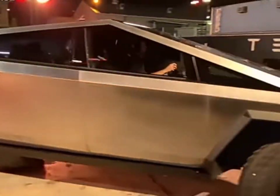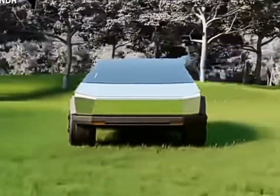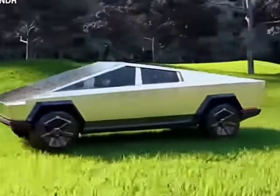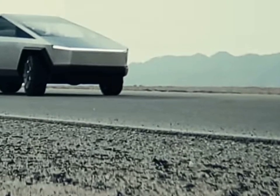Aside from the strength, the angular design plays a crucial role too. The geometric shapes aren't just aesthetic — they enhance the structural integrity, optimizing the distribution of forces. Its engineering meets art in a numeric dance that sets the Cybertruck apart.